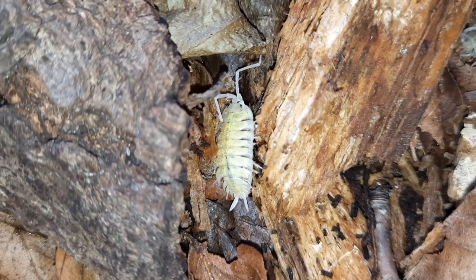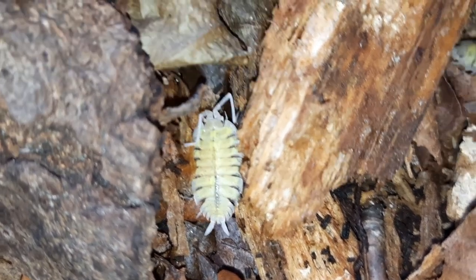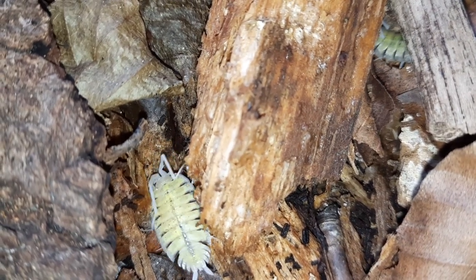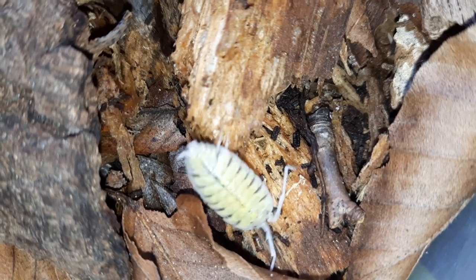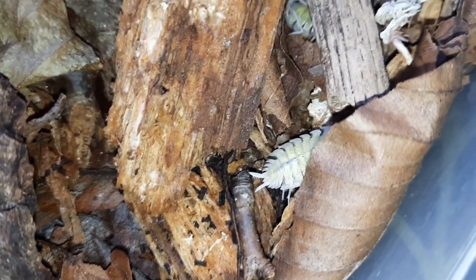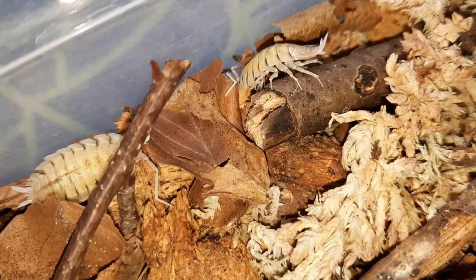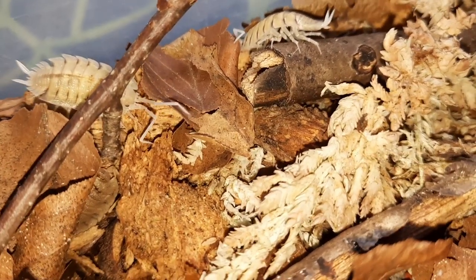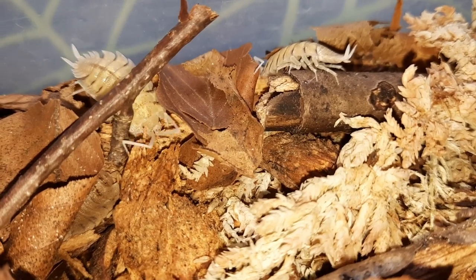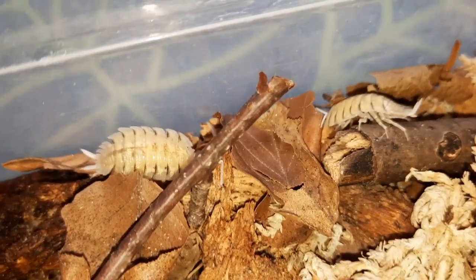Like a lot of the Porcellios, they do like it a little bit drier than a lot of isopods. They still want a bit of a humidity gradient, but the important thing with these guys is not to spray them. A tip from Animal Microexotics is to use something like a turkey baster to put water underneath the substrate to moisten an area, rather than spraying them. These guys absolutely hate getting wet, but they still need that moisture gradient to breathe with their gills. Keep one area more moist and the other end a bit drier.